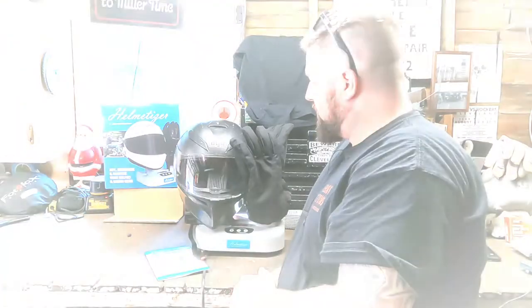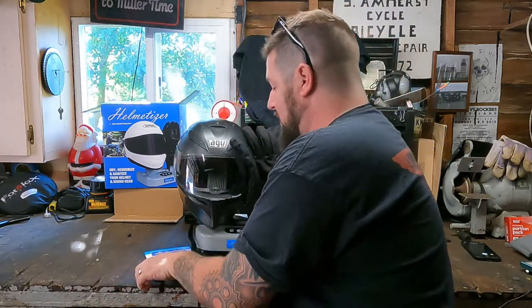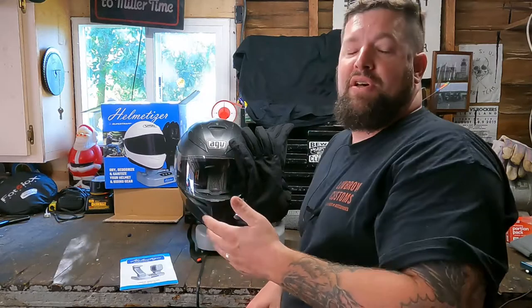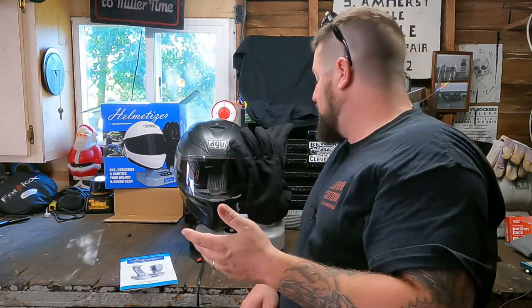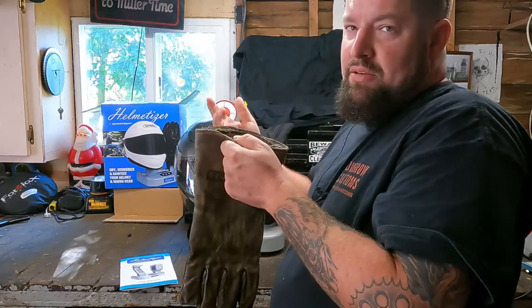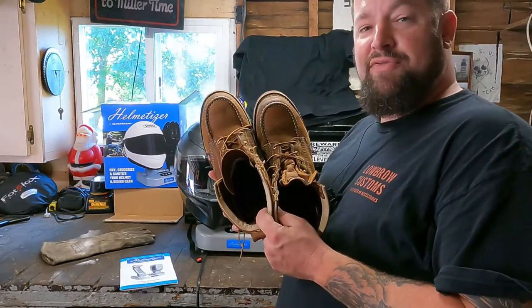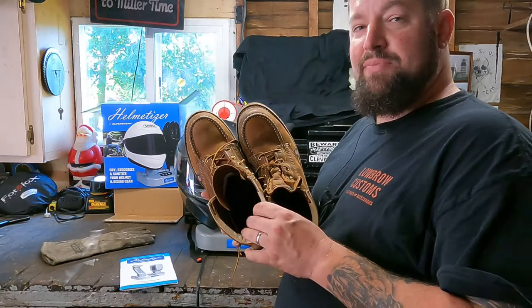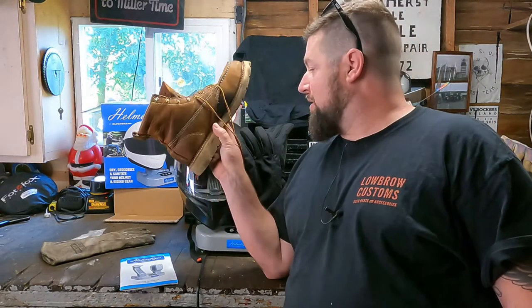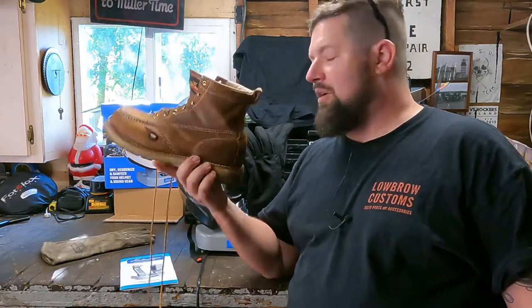It's a pretty quiet setup and it plugs into a standard 110 household outlet. I'm pretty happy with the product. Put my helmet on there, comes off smelling a little like O3 — like a new helmet. My gloves smell like new gloves. I even threw my welding gloves on here, because these things are always gross, and they don't really smell anymore — kind of a neutral thing. I even stuck some of my work boots on here, and after a 15 minute cycle of just the sanitize alone, they came off smelling like new work boots. This will work great in the winter too — for shoveling snow and whatnot, you get wet shoes, bring them in and pop them on this thing.